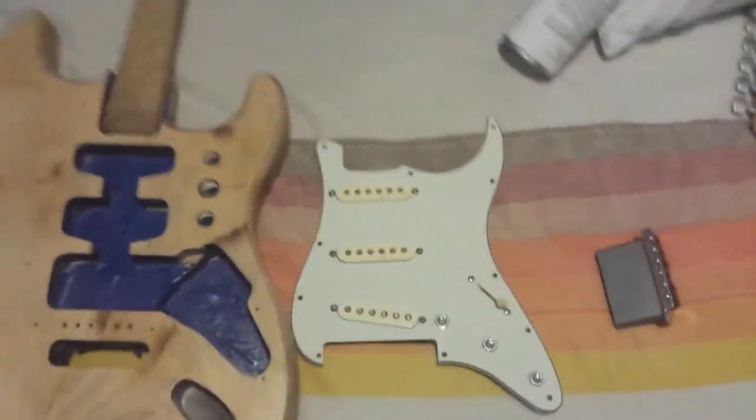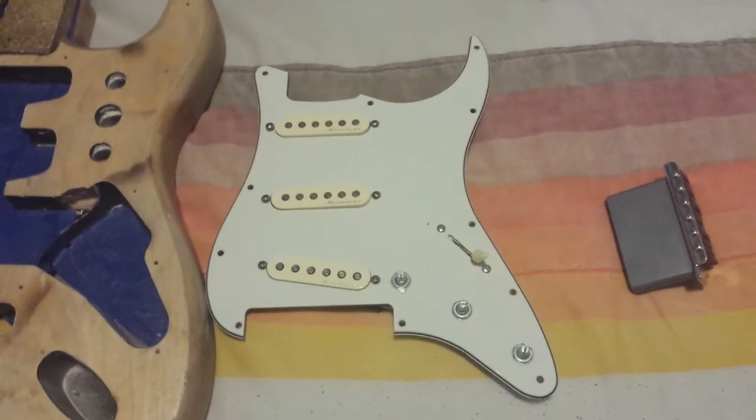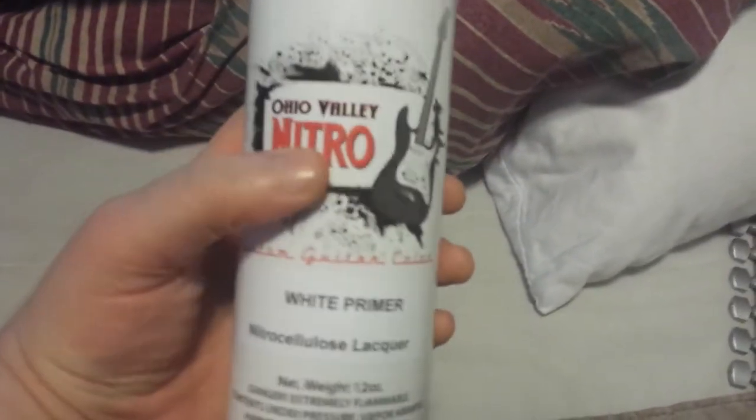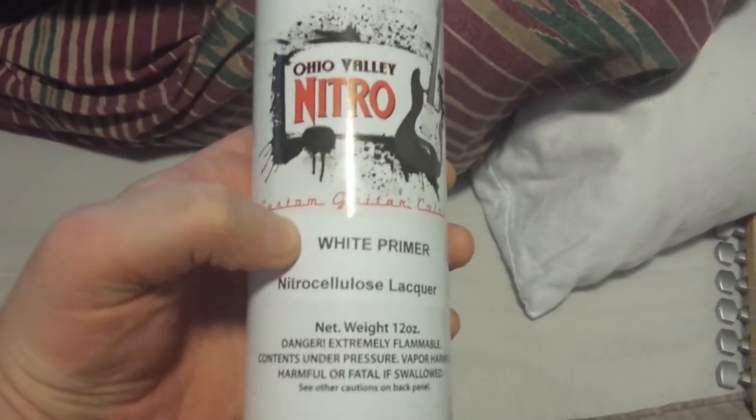Alright, hi everyone. I'm going to show you where I'm at with my fender. Hopefully this is going to be done very soon because I just got the lacquer. It says white primer — that's just the color, it's just straight white.